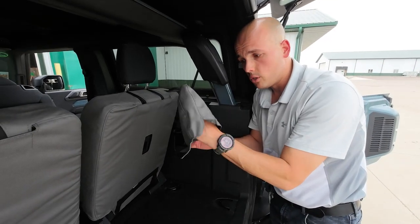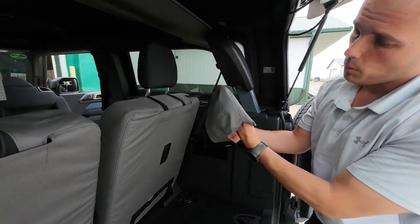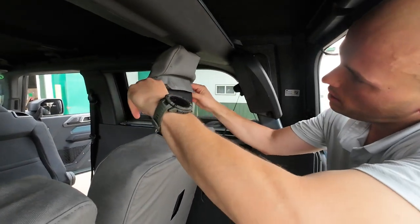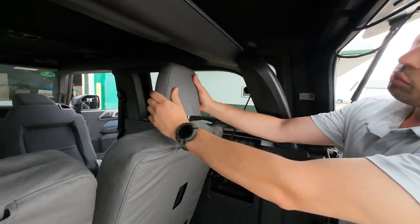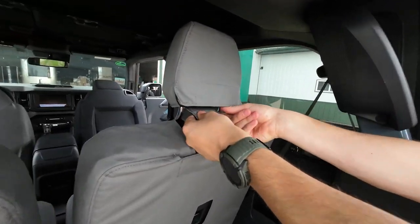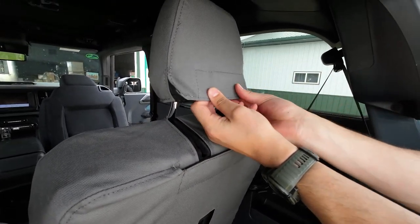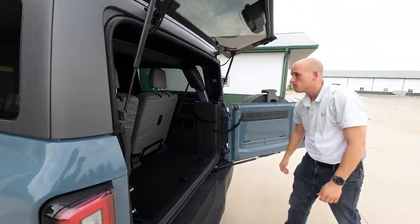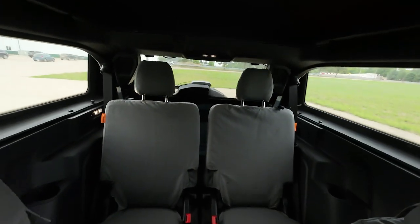The headrest cover is super simple to put on. Again, it's easiest from the back of the vehicle. We're going to put it on with this long flap here hanging down the front — it just slides down over the headrest. I just like to wiggle it back and forth to make sure everything is lined up perfectly. Then take this long flap, pull it snug, tuck it up inside, and you're done. See you next time!